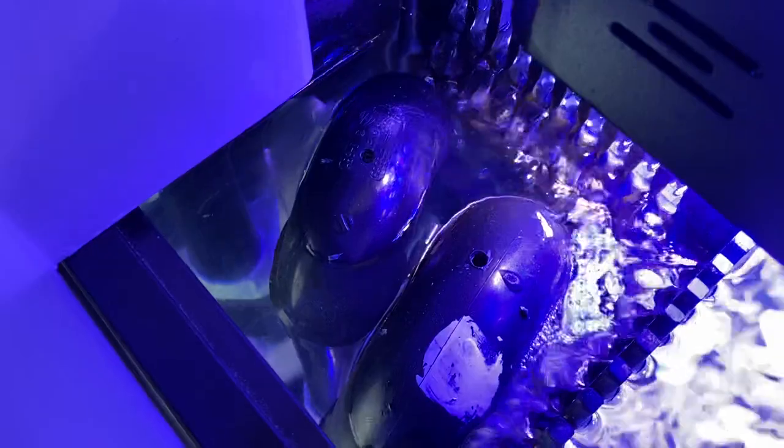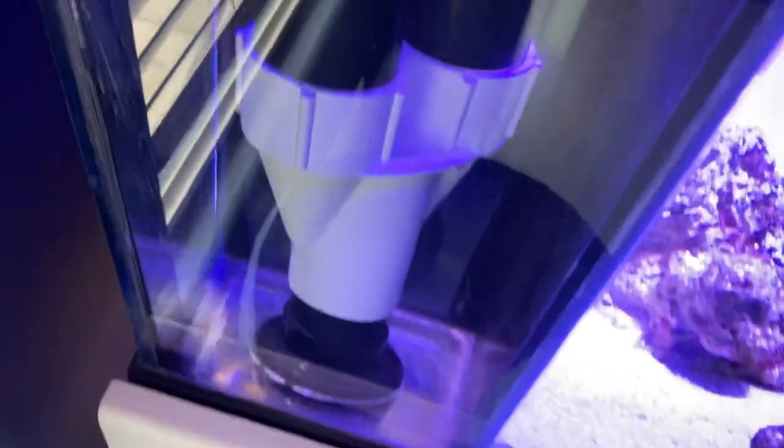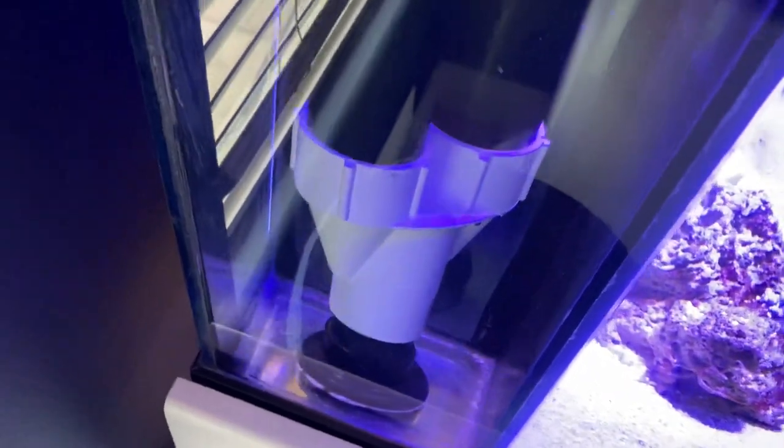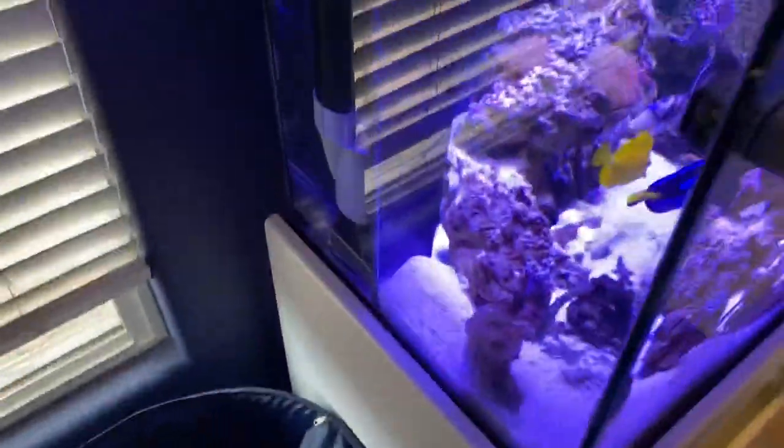There are my standpipes — I've got two P-trap bends with a hole drilled in them so they're not constantly sucking and making a lot of noise. The two standpipes go into one Y-bend and then into the single bulkhead that was drilled for this tank. I probably wouldn't have set it up this way, but that's how the tank came.